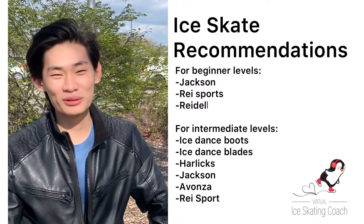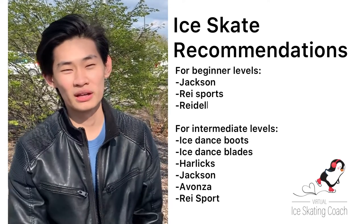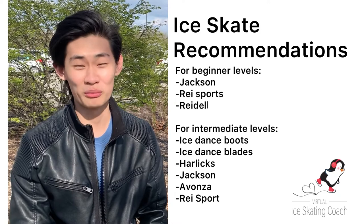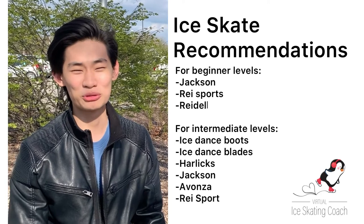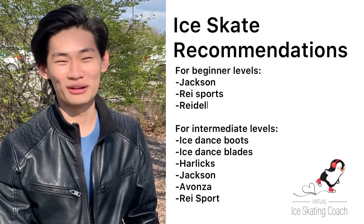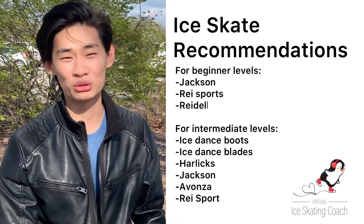What skates or blades do you recommend for ice dance? Starting off you would probably just need some regular Jacksons or Riedells — they make them and they're pretty good. No one really starts off immediately with dance blades, so the transition is a little interesting, but you'll adapt pretty fast. At a certain point when you get to a higher level, other brands like Riedell, Harlick, or Avanza may be a good choice. Dance boots help with ankle flexibility because ice dance requires a deeper knee bend, whereas freestyle boots need a stiff ankle to support you from sprains during jumps.